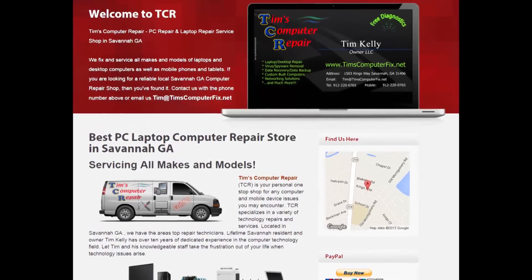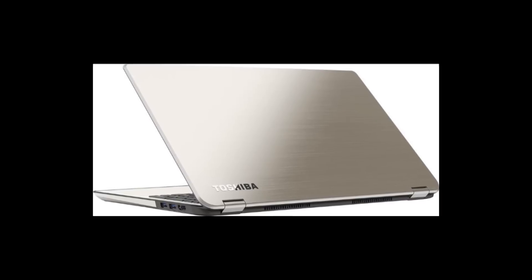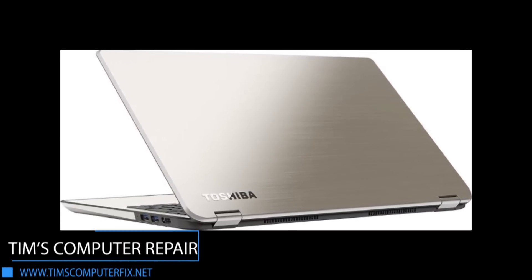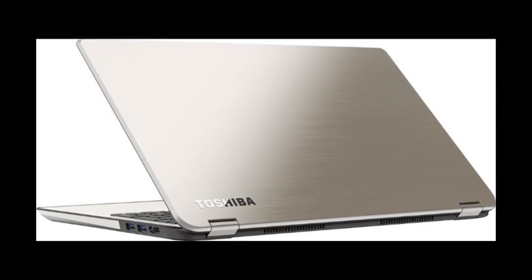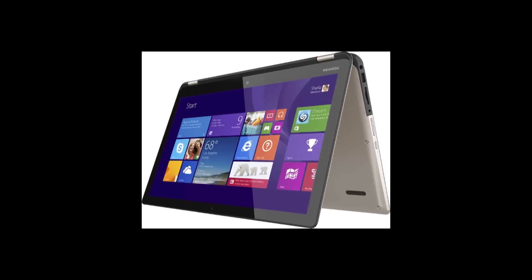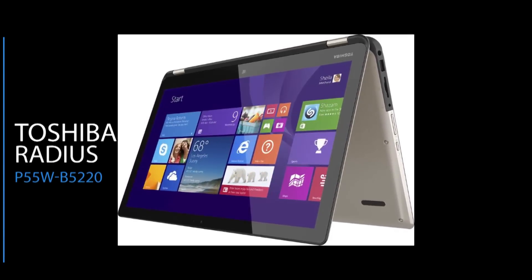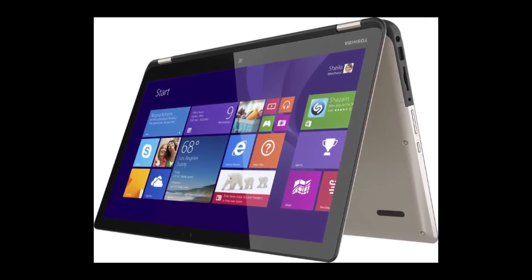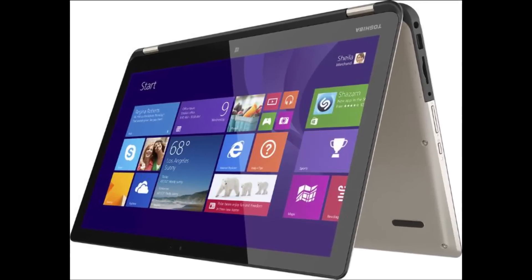Contact me at timscomputerfix.net to find out how you can ship me your laptop for repair. Hey guys, Tim here again. In this video I'm going to be showing you how to replace a faulty keyboard on a Toshiba Satellite Radius, model number P55W-B5220. A customer brought the computer in complaining that the G key actually types the number six and a few other strange errors, so we're going to replace this keyboard.